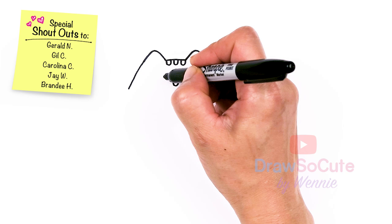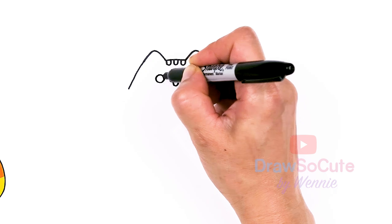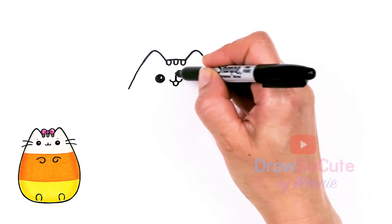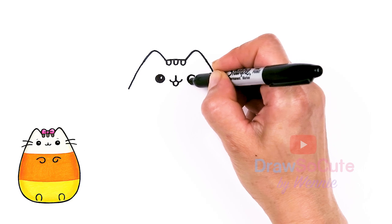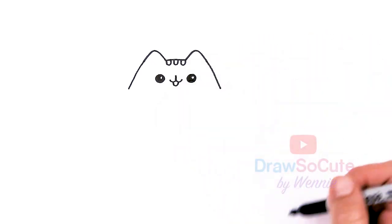Let's come to the sides and draw her eyes. About right here I'm just going to go ahead and draw a circle. I'll give it a little highlight right here and shade everything else in. Same thing on the other side — about right here — and a highlight.